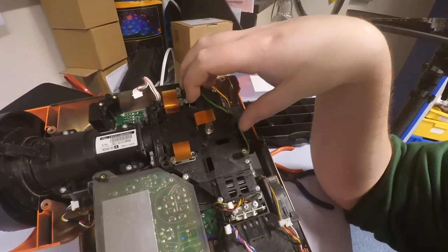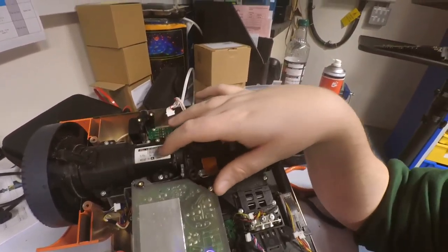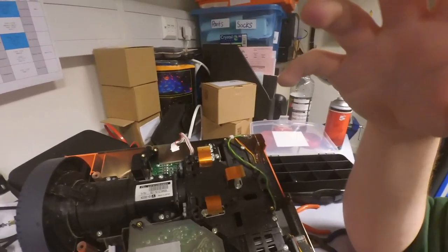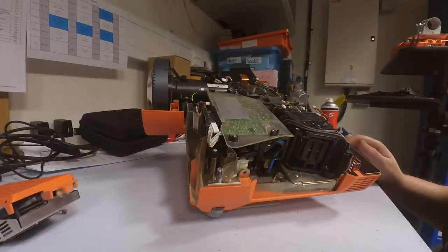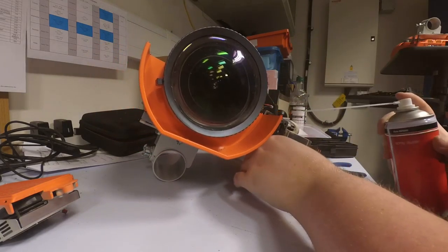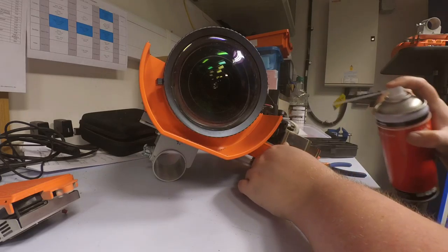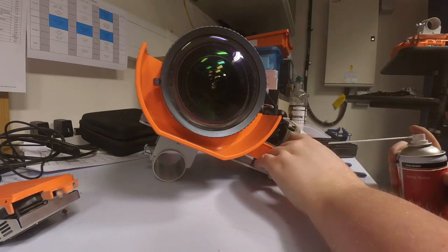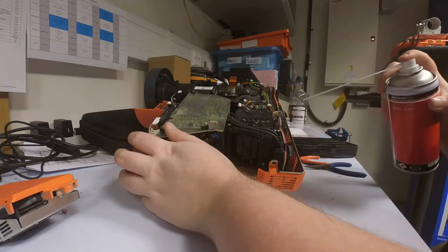You can take out the lens as well — I have done that on others, just to give it a bit of a clean and dust off, but normally it's not hugely necessary. Let's start by cleaning out all of this dust, starting with the fan and power supply system, then on to the back.